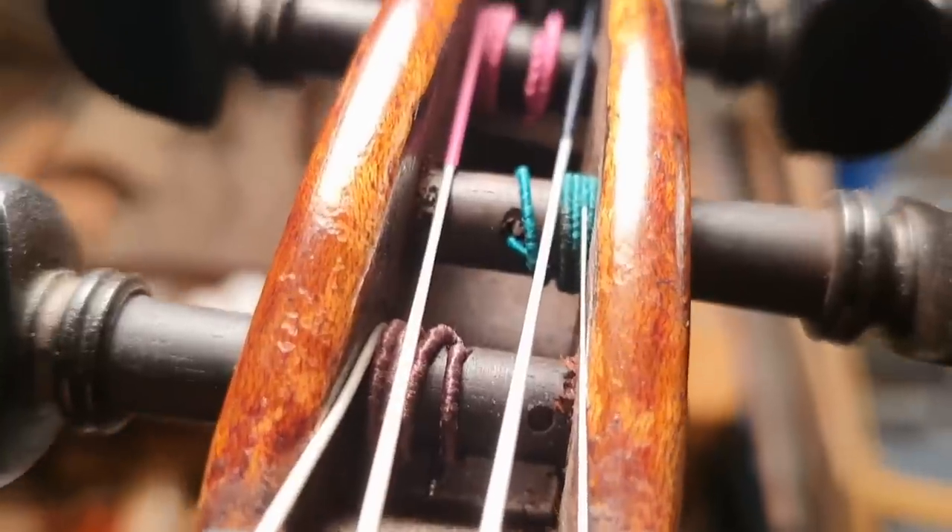Really well fitting pegs should just turn easily, but the strings shouldn't slip. Another question: why does my E string turn back? I'm guessing that the E string is slipping, and the answer would be very much the same as the peg question from earlier. Just make sure that the peg is in tight, that it fits well, that it turns easily, and that the string is wound on right - very close to the peg box - and that should stop the E string from slipping.